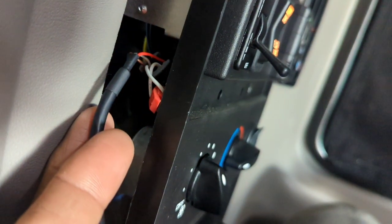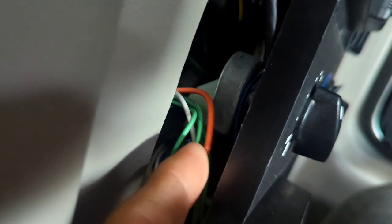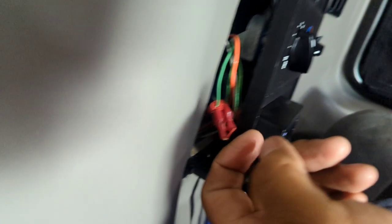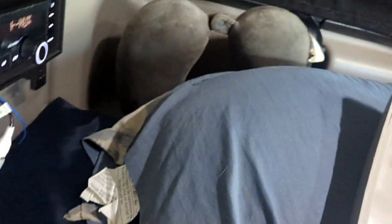If you remove the key, there's no power, so the amp turns off. For the RCA audio, I went a different route. There's a little bunch of wires — it has orange, white, and four green wires. The green wires are for the back speakers. I'm not a hundred percent sure which is which, so it took me a long time to figure it out.